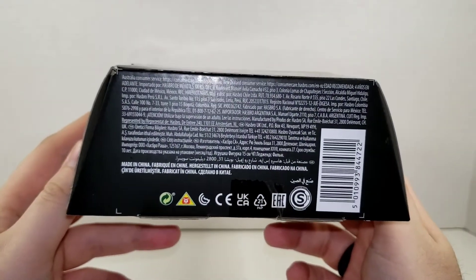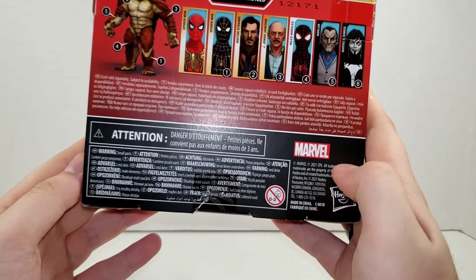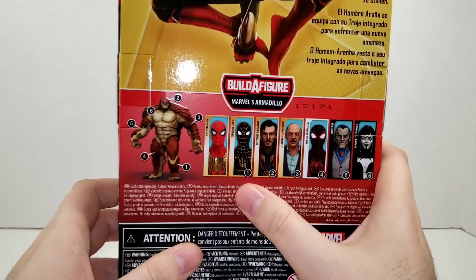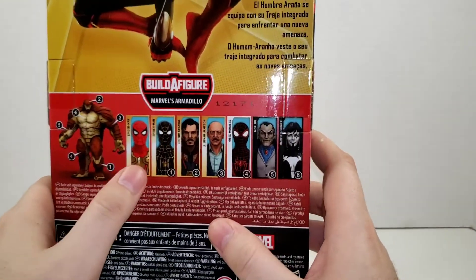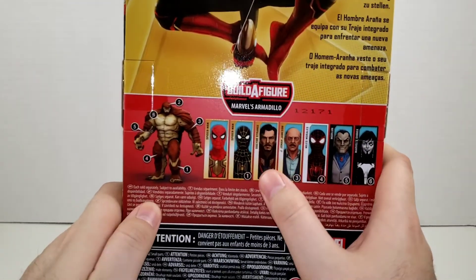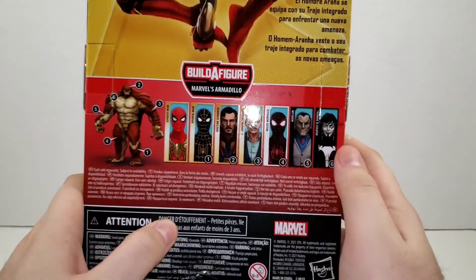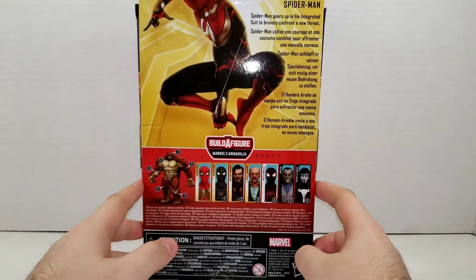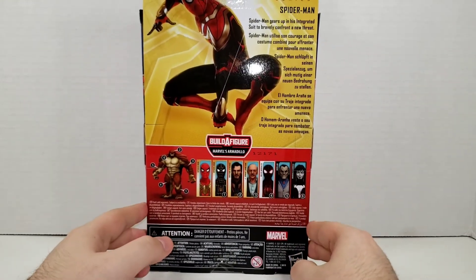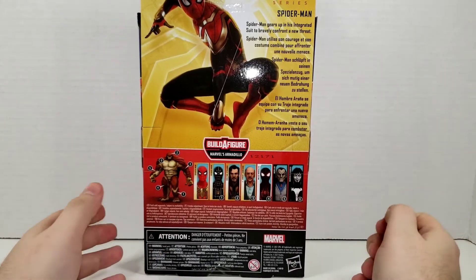On the bottom of the box you've got your unreadable warnings, barcodes, all that fun stuff. On the back you've got your warnings in different languages, all the figures in the wave — I'm not finishing the middle figure, I just want the Integrated Suit, Dr. Strange (which we've reviewed), Jay Jonah (which we've reviewed), and I'm trying to get a Miles Morales. There's a larger image of Spider-Man on the back.